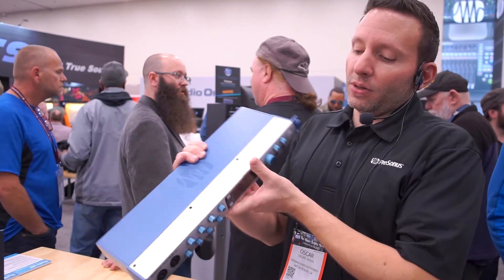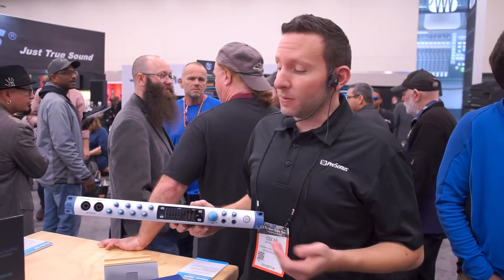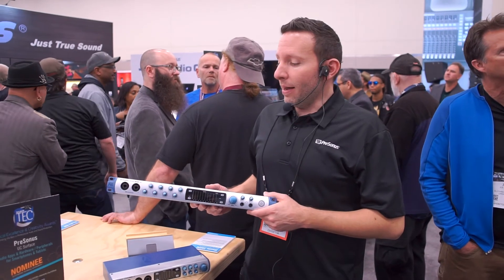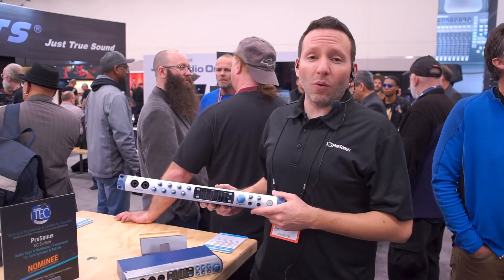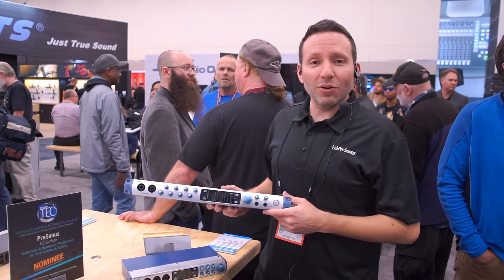Overall, the Studio Series gives you great metering, our legendary X-Max preamps, stable drivers, and ultra low latency. The 1810 and 1824 will be available over the next few months, beginning of 2018, and you'll see them in stores soon.